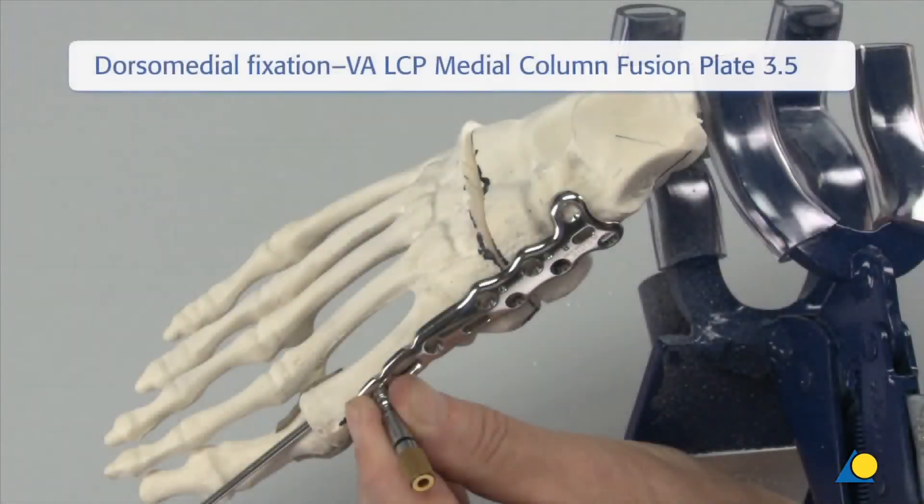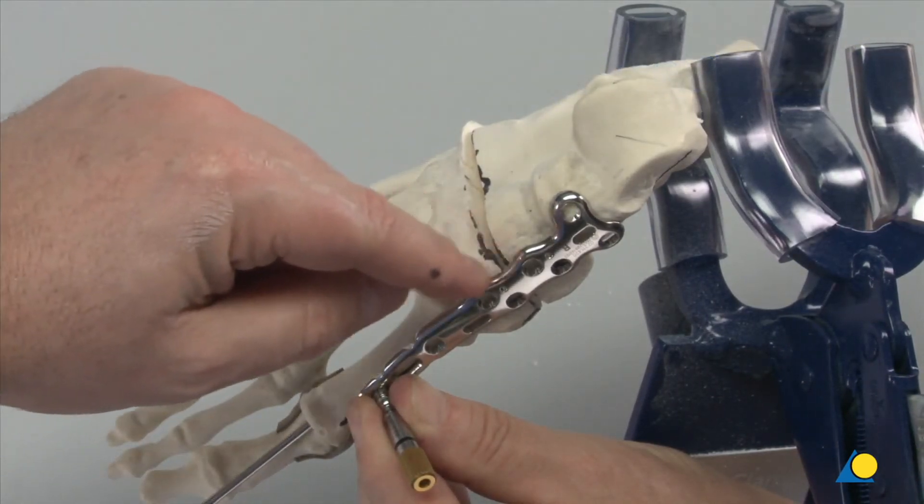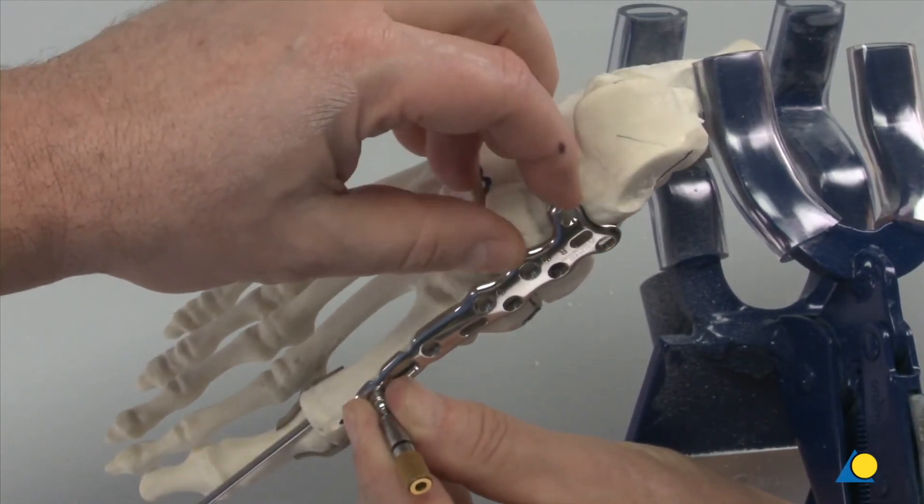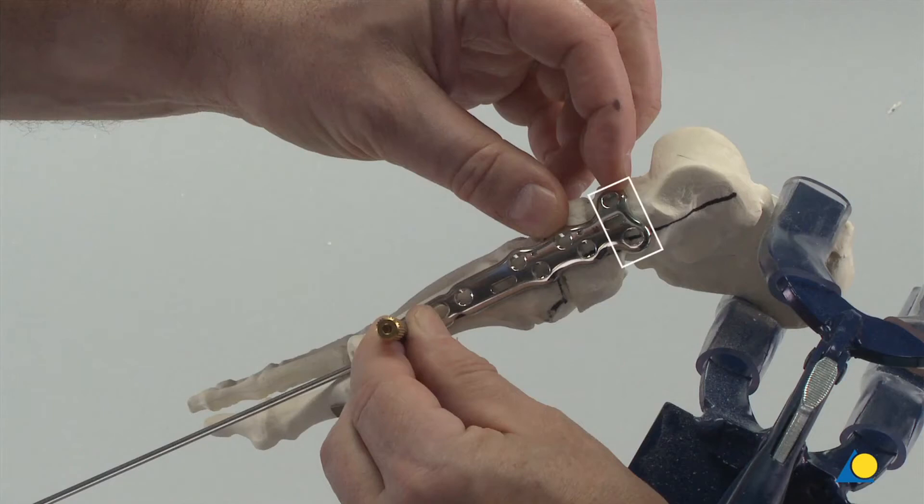The compression-distraction rod is inserted into the threaded hole at the distal end of the plate. The plate is positioned dorsomedially so as to span all the joints of the medial column and allow for two screws to be inserted in the talus, navicular, and cuneiform respectively, with the remaining screws in the first metatarsal.